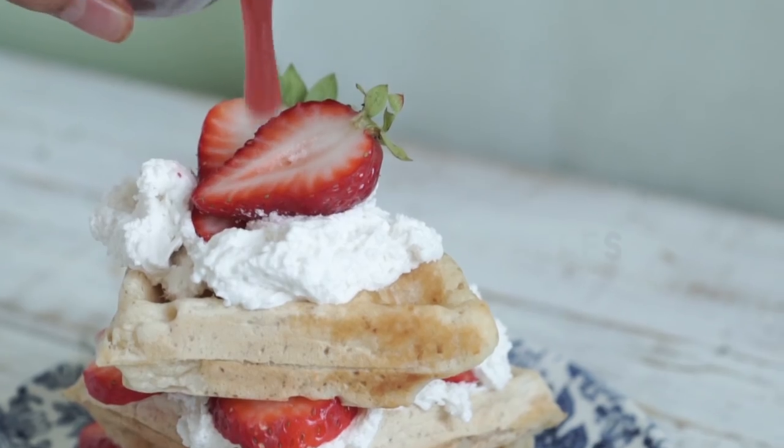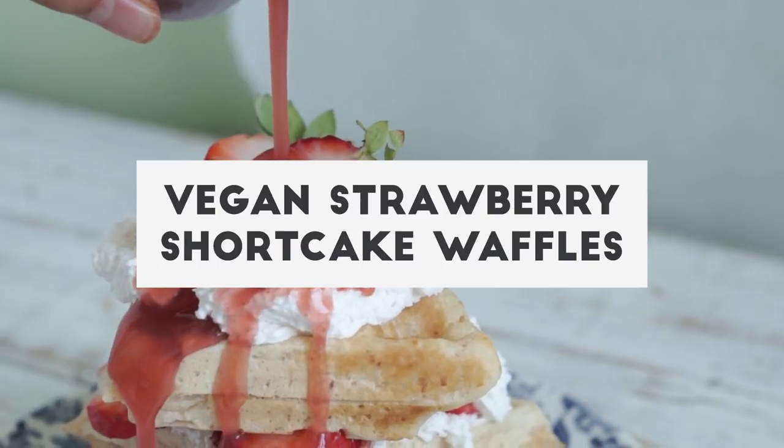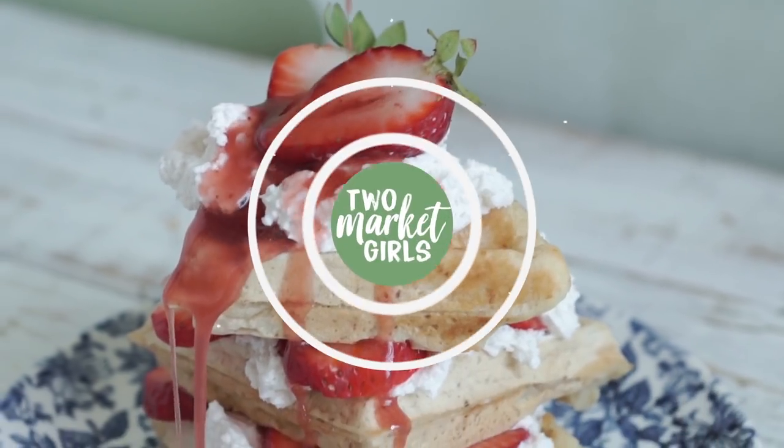Who needs a beach body anymore? Summer's over. What's up, guys? It's Kat and Dev from 2MarketGirls. Welcome to an epic vegan summer dessert recipe. Because summer's not over yet — no, it's not ending. How dare you even think about it?